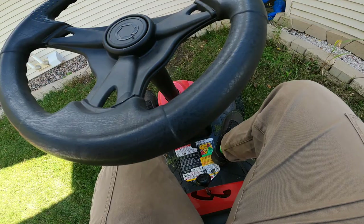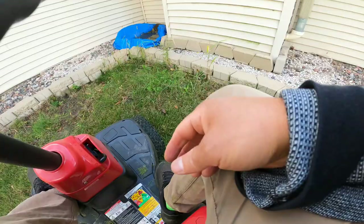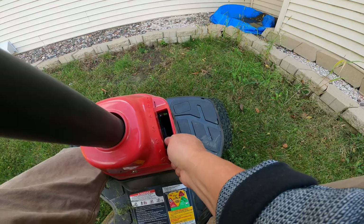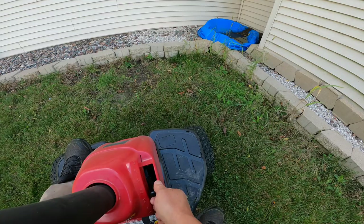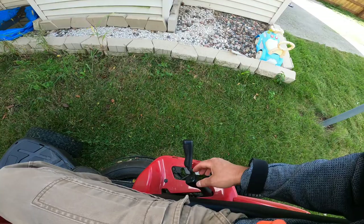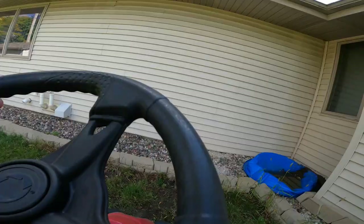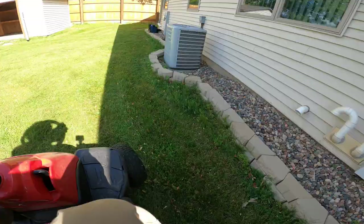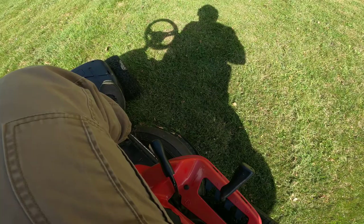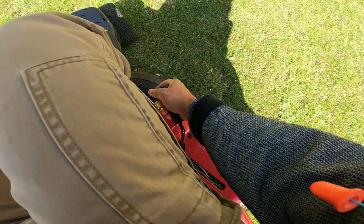When you're ready to go and cut the grass, lower the blade. To reverse, you have to lift the blade up first, then shift it to reverse.